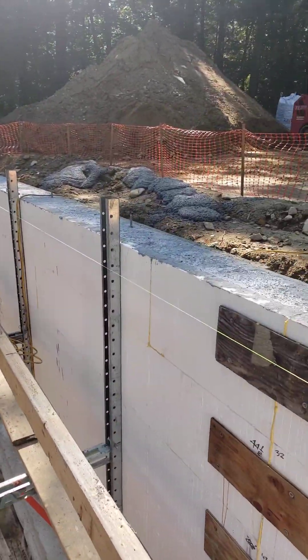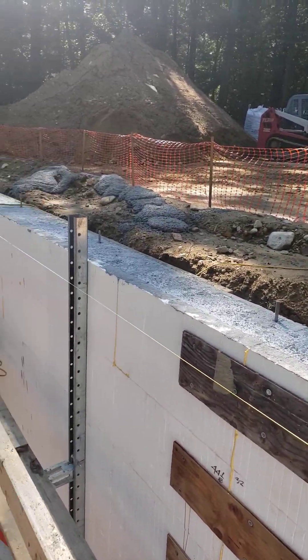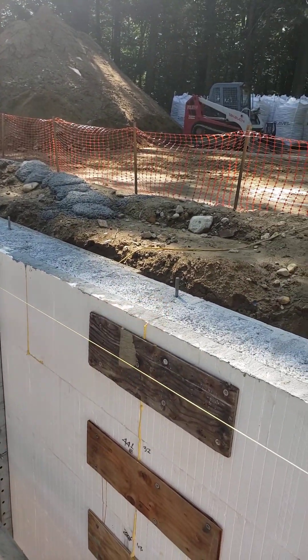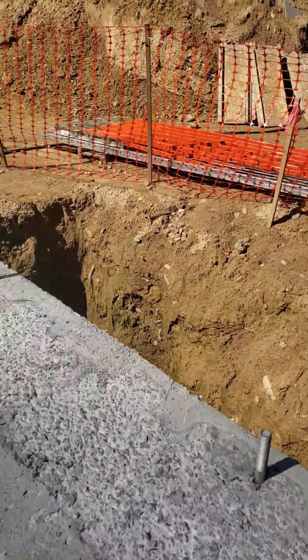So, what are we talking about today? You can see concrete is in. And not only is concrete in, but you can see we have our anchor bolts in. Every 4 feet they were specked, and within 12 inches of the corner. And we have another one.